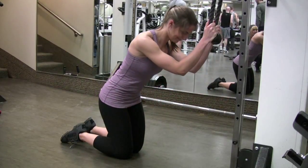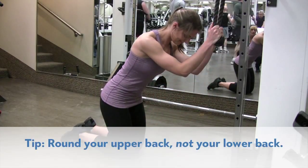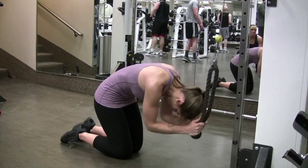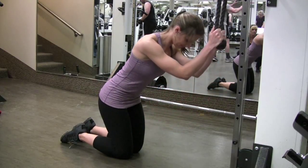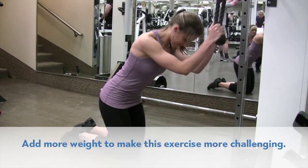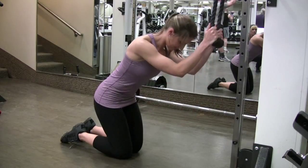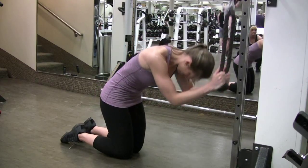Keeping your upper arms next to your ears and your lower back in its natural arch throughout the movement, exhale forcefully and contract your abs, slowly flexing your upper spine forward and drawing the front of your ribcage down and towards your pelvis. Once your abdominals are fully contracted, slowly reverse the movement and return to the starting position. Do 8 to 15 repetitions.